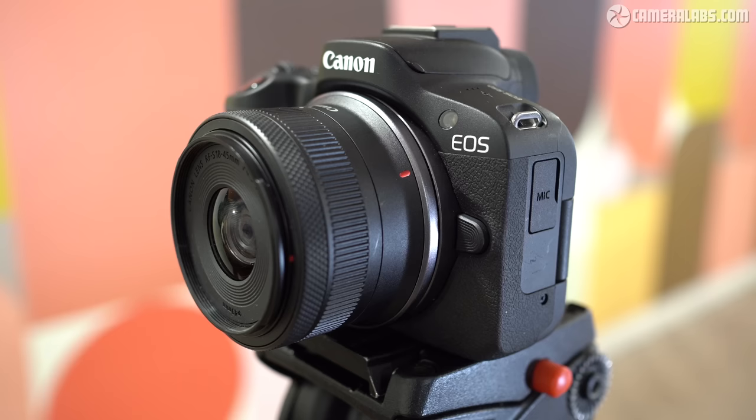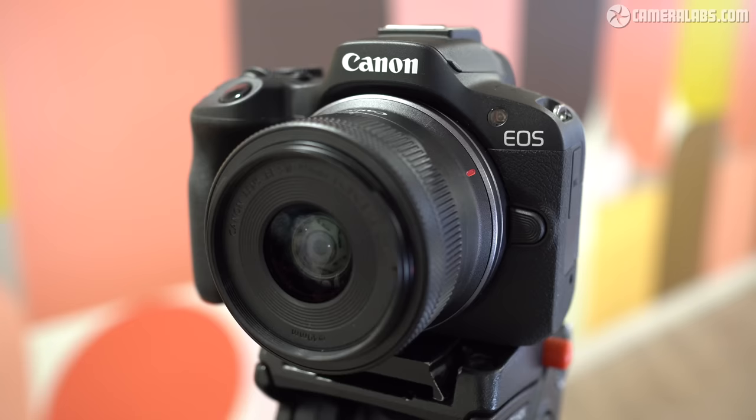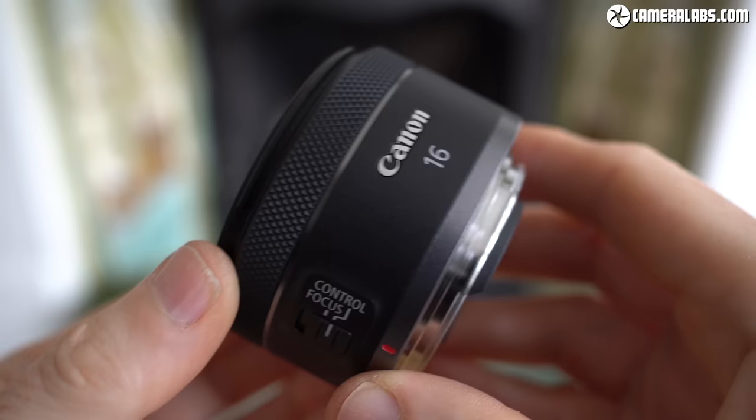The R50 kit includes the RFS 18-45mm IS STM zoom, delivering a range equivalent to 29-72mm. It's okay for starters and provides a compact walk-around option which also retracts when not in use. I would have preferred Canon to use the same spec as the EOS M kit zoom, which started wider at 15mm with a faster initial aperture of f3.5-6.3. Sadly none of the EF-M lenses are compatible with EOS R, and you will want something wider for the R50 if you're using it for handheld vlogging. I'm assuming a new RFS zoom around 10-20mm with optical stabilisation will come in the future, but right now options on the R50 are pretty limited for handheld vlogging. The RF 16mm prime is a possibility, being a tad wider than the kit zoom, but it lacks optical stabilisation.